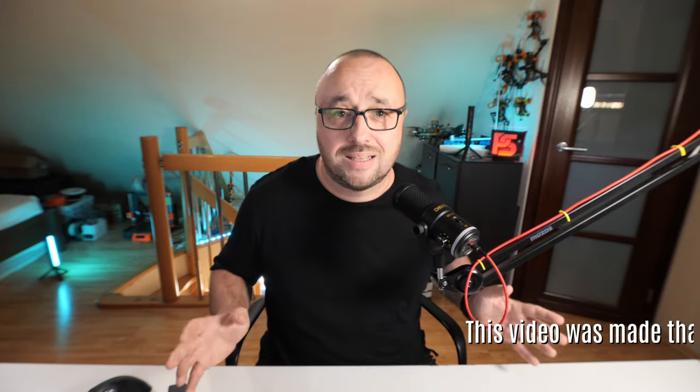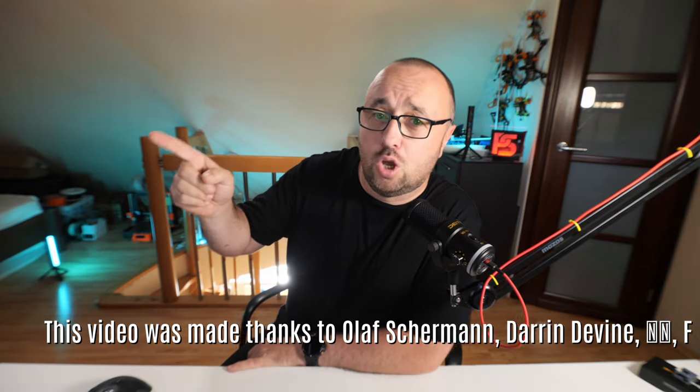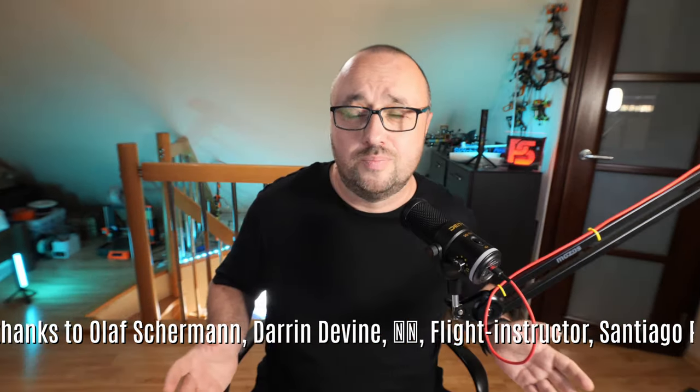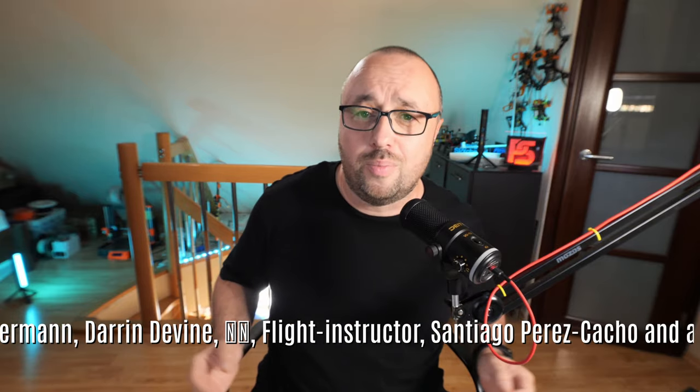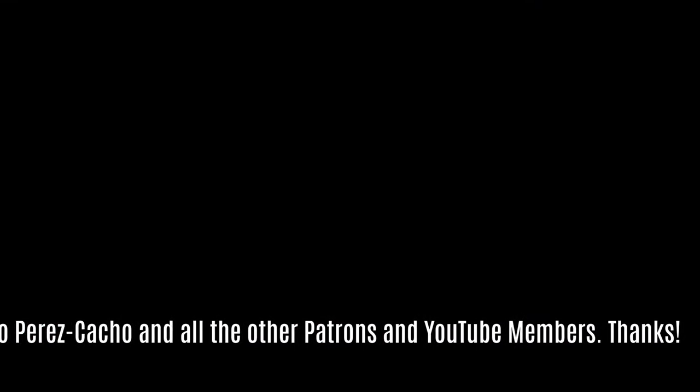I think we all have to agree that the new Speedybee and the Matek board indeed look very interesting — especially the Matek board, because it fixes the biggest problem of the F411 Wing series: it finally has enough serial ports for everything. And now here's the video you should watch next. I'm Paweł Spechalski — thank you very much for watching, and as always, happy flying! Bye!